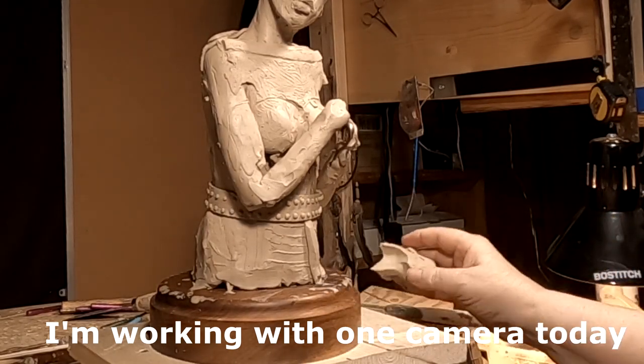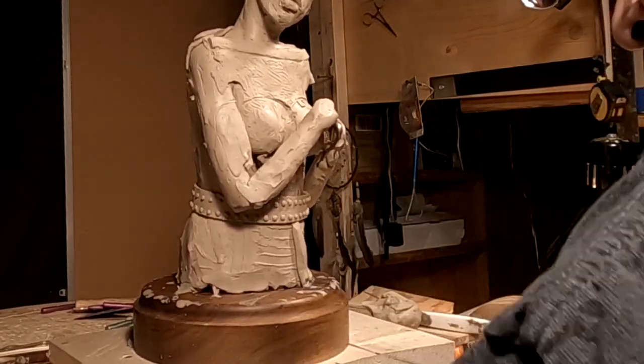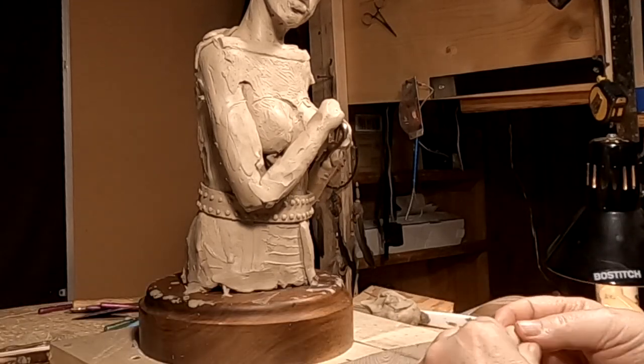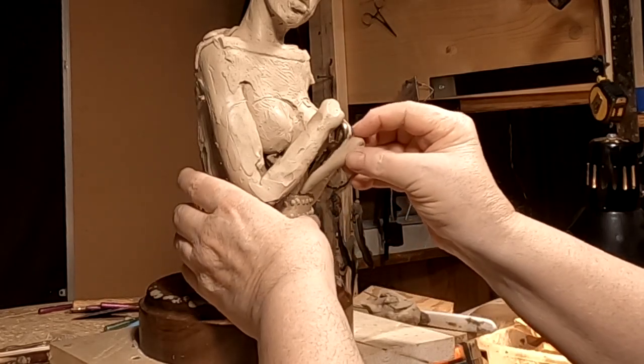I'm questioning myself right now as to whether I want to put this much effort into a bust, because busts are a lot harder to sell than full figures. But I'll keep working at it and see what happens.